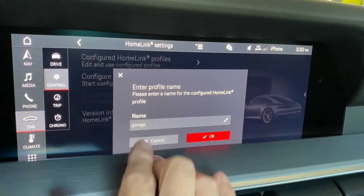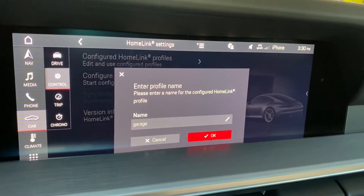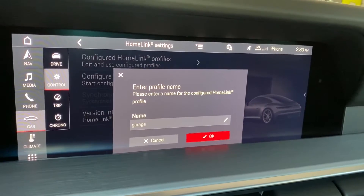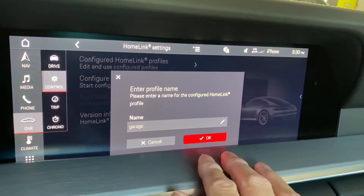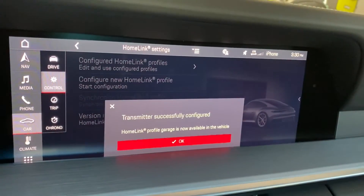The last step is to name your profile. If you have multiple profiles saved into your car you might want to call one garage, gate, office — whatever it may be, you can customize that as well. In this case I've named it garage and we're going to say okay.